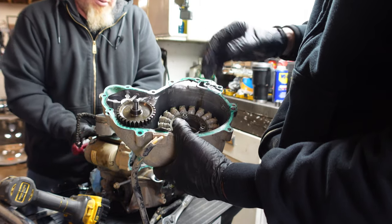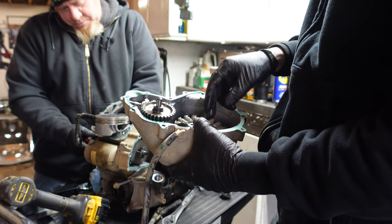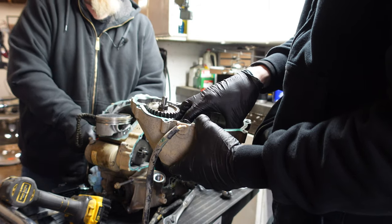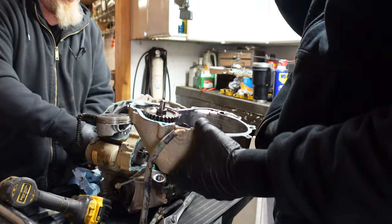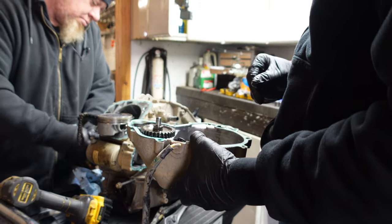Alright, there's your stator. We're going to test this actually — there is a way to test it without the quad running. I'm basically just going to do an ohm test on it and look at the specifications. So when we're doing the rebuild, we're going to go over how to test a lot of these components to make sure they're still good and reusable.